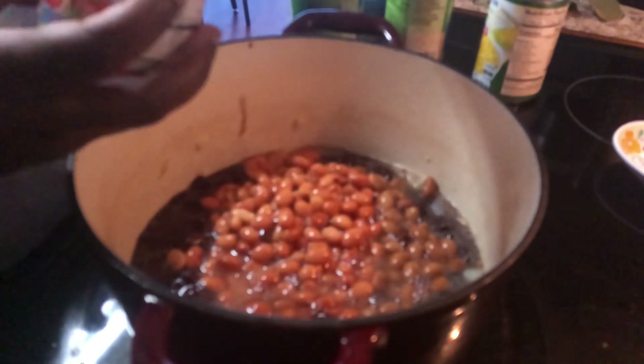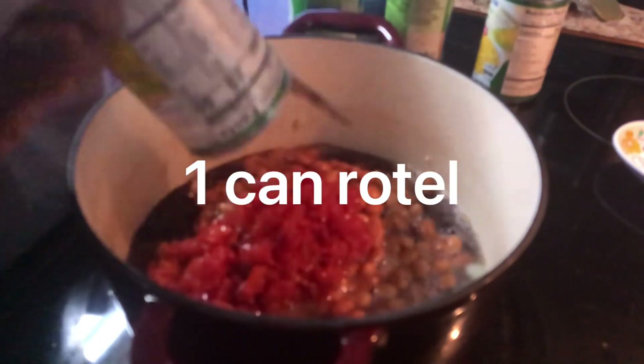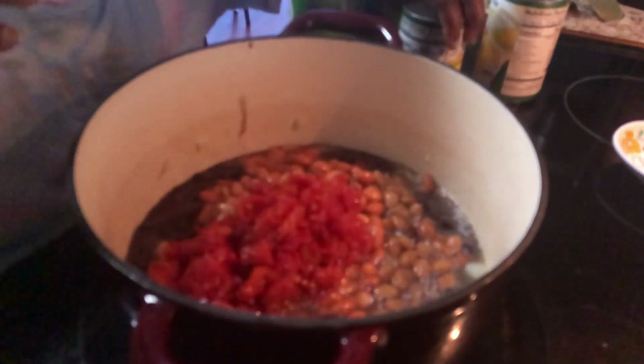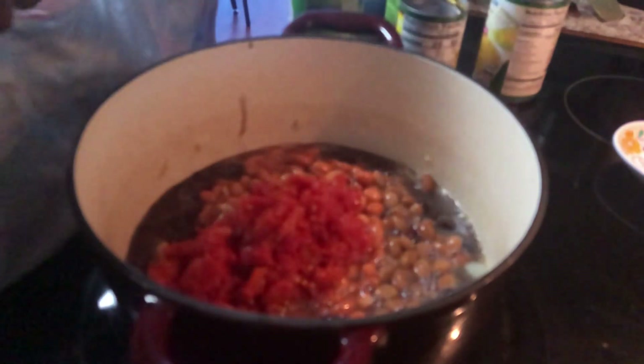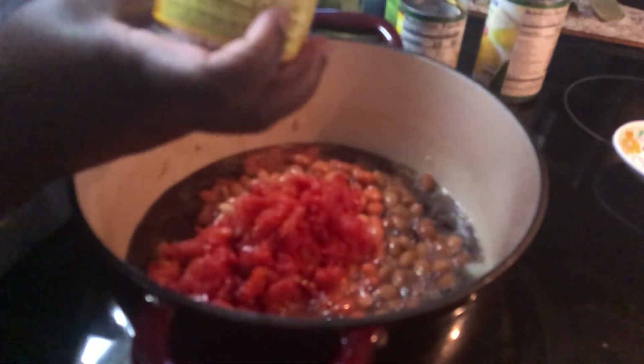A can of Rotel — and this particular one was hot, it's hot with habanero — so I'm also going to add in a small can of green chilies.